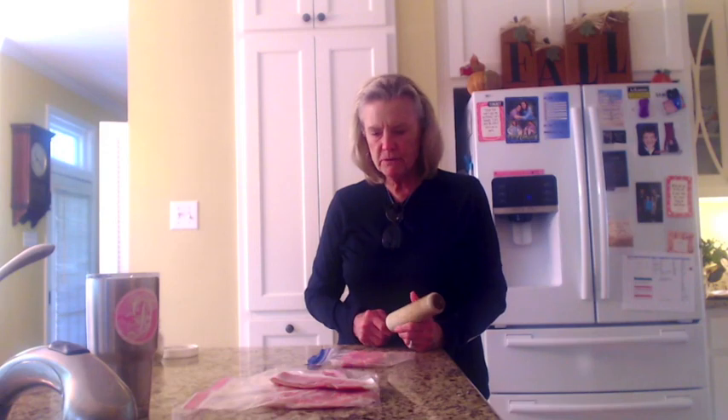Good morning, y'all. This is Debbie Arnold at Downing with Debbie. Today I'm bringing you a version of a classic Italian dish, and I think it's pronounced Cotoletta Bolognese.